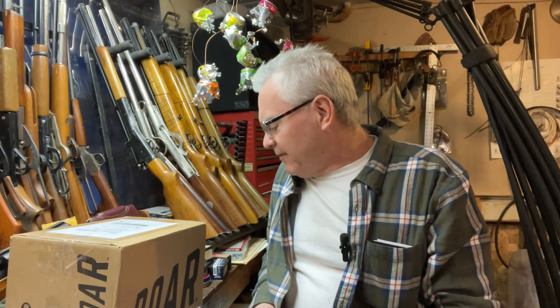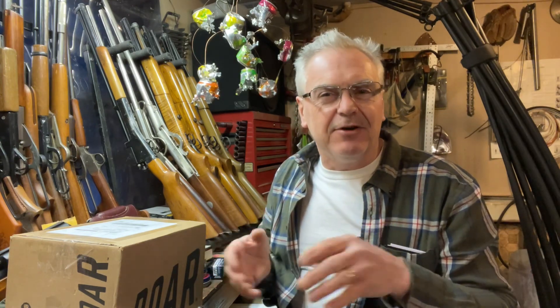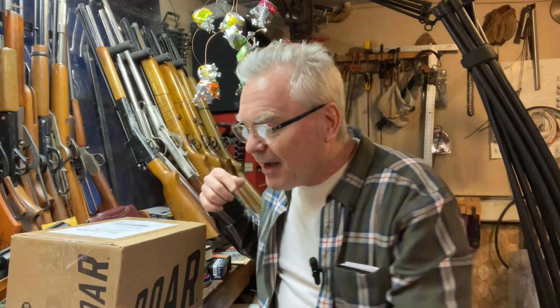Hey there friends, Nibs again out in the garage tonight. I've got a couple of things to show you guys tonight — a local bring home, picked up a gun you guys have seen before if you've been on the channel, and a new mail call. We're gonna have a mail call and a local bring home tonight, but let's go ahead and do the mail call first because I want to see what's in the box.